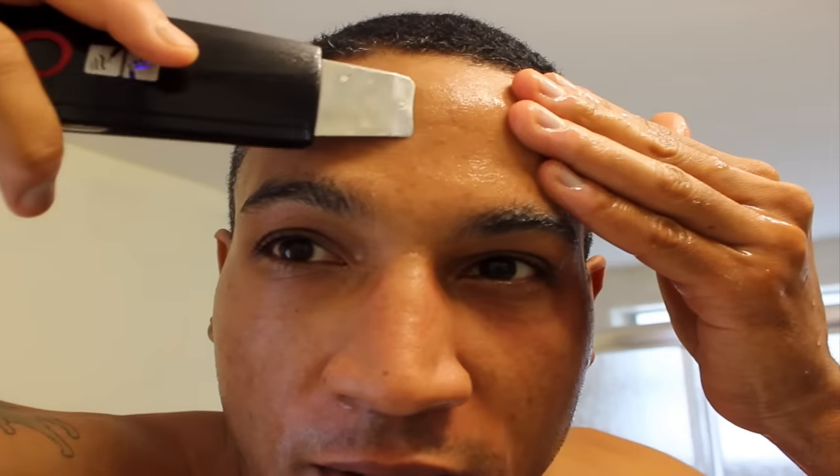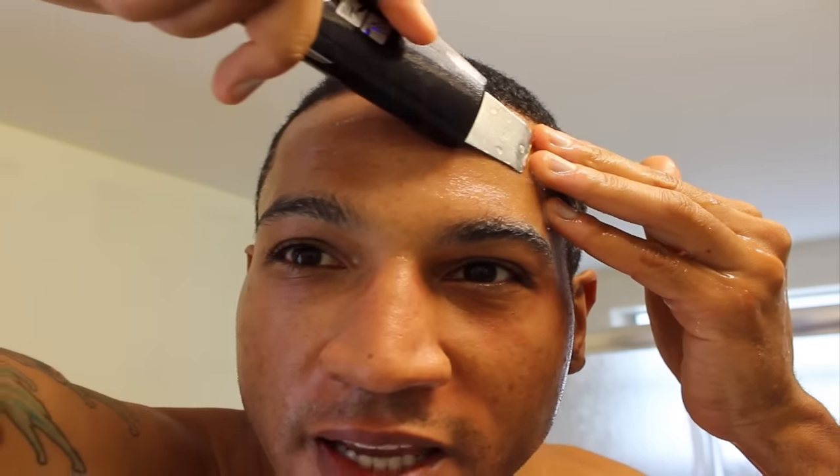All this is doing is getting all the gunk off — it helps to unclog the pores. You can see it makes a really fine mist. I hope it's not getting on my camera!